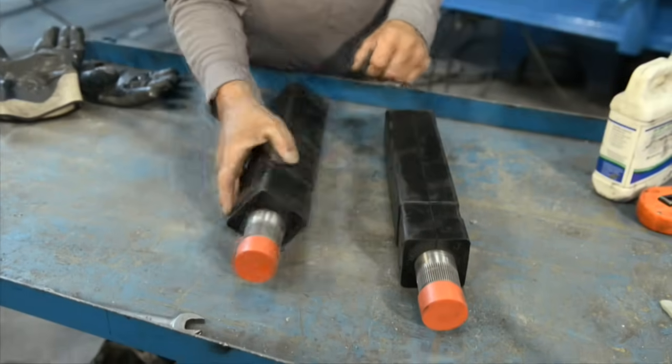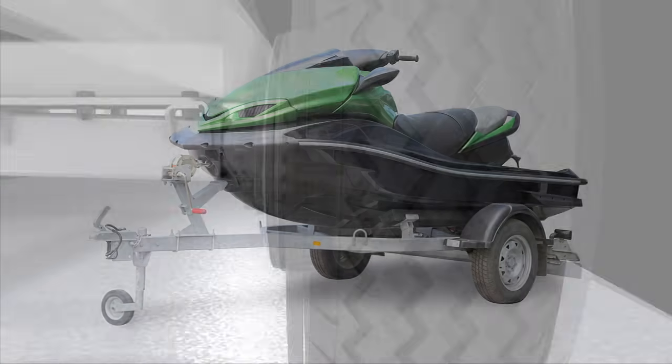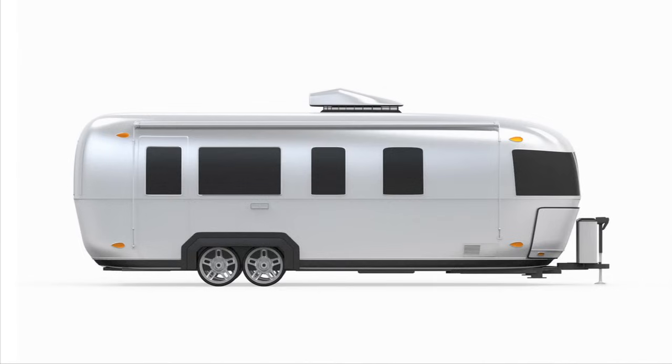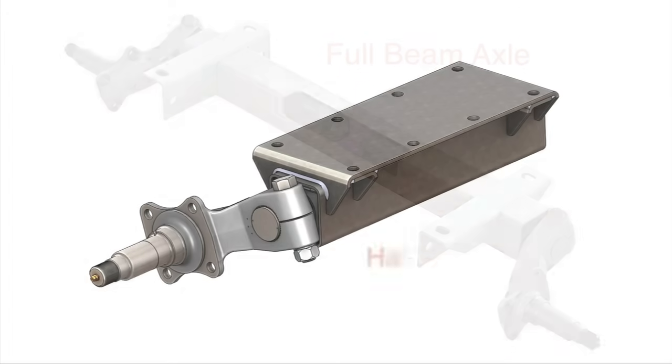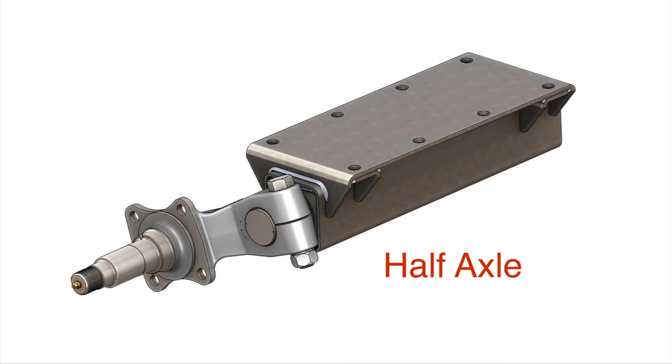The high-quality proprietary rubber guarantees a smoother ride and longer life. FlexiRide rubber torsion axles are versatile and used on a wide range of trailers. We offer both full beam and half axle solutions to meet a diverse demand for our unique FlexiRide rubber torsion axle.